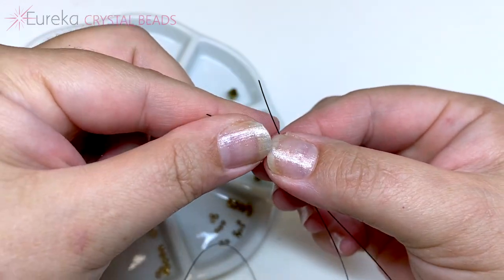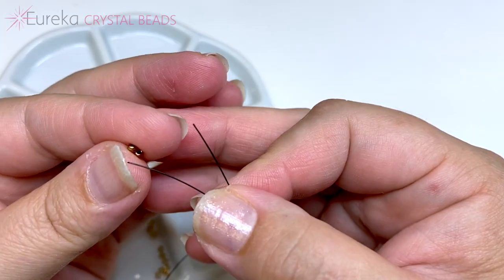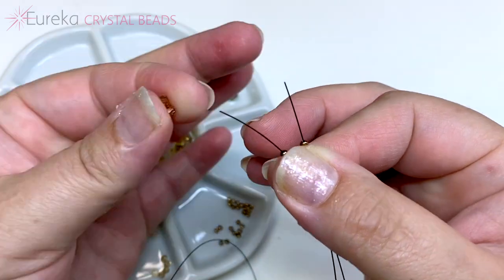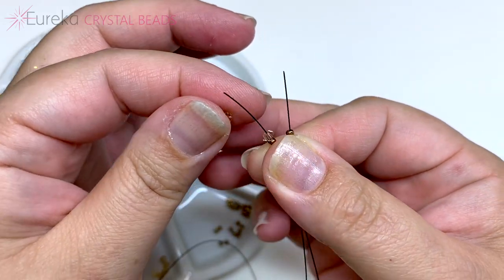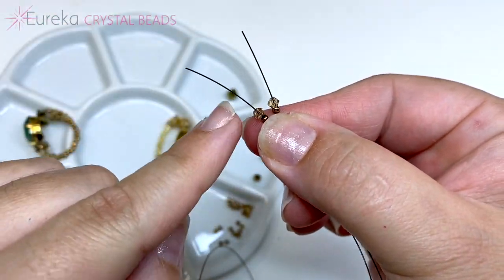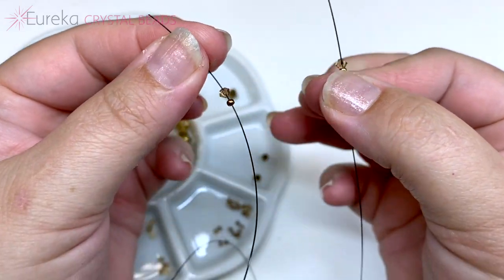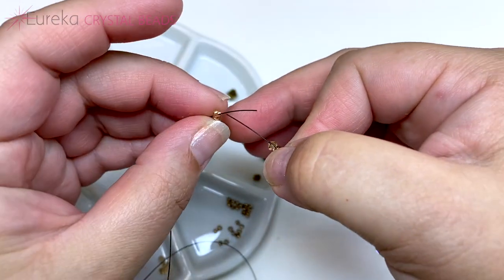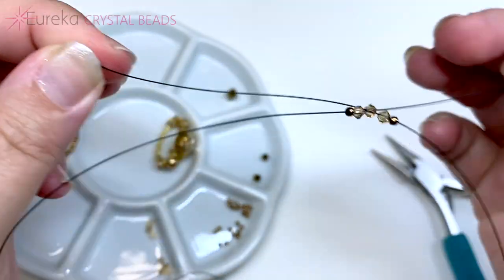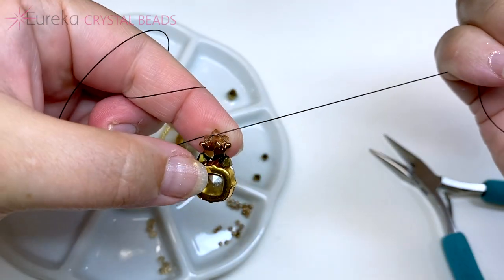Bring your lines together and add on each side a seed bead and a three millimeter bicone crystal. On the left, add one more three millimeter bicone, and the side with just one bicone will cross into the extra bicone on the left side. Pull your line tight and it will look like this.